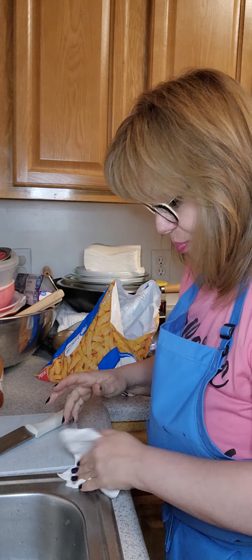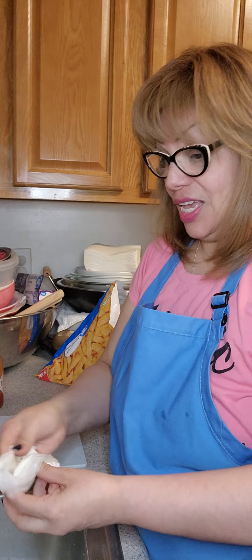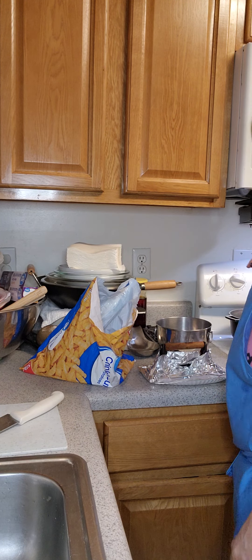As a young woman, I thought it was phenomenal that they had baby food already made. I did not know how to cook — I burnt boiling water, so that should tell you. I was very skinny as a young woman because I really never liked to cook. It was a chore to cook.